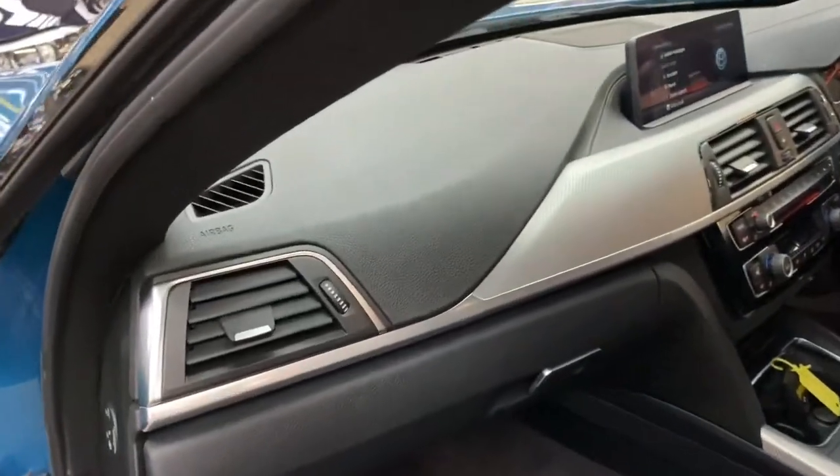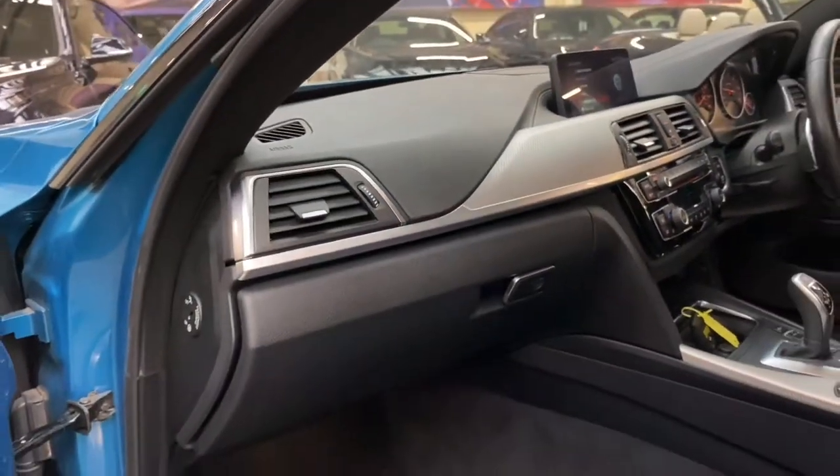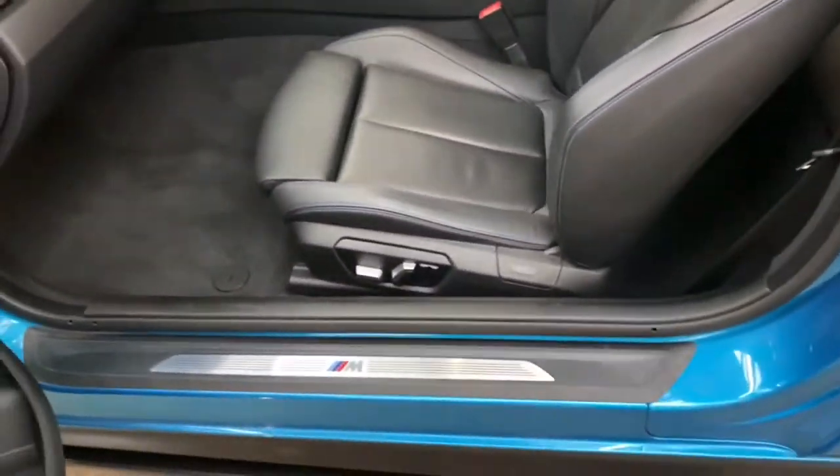The interior trim is the very nice aluminium hexagon trim with brushed aluminium accents. We've also got the M Sport sill plates.